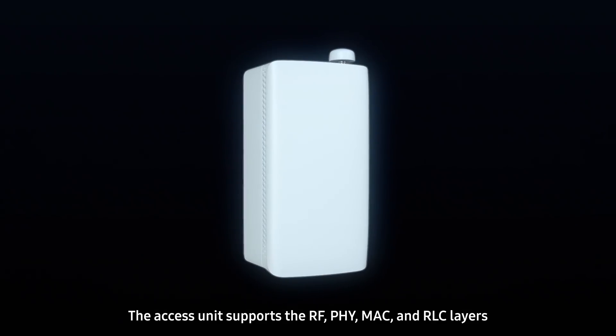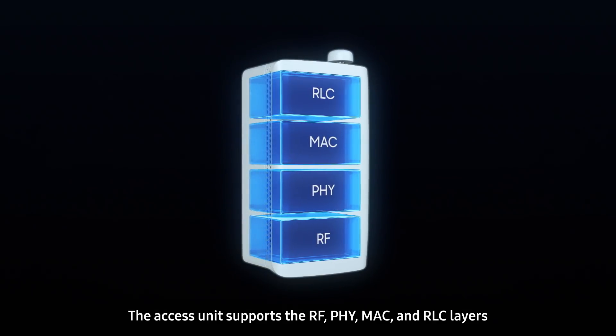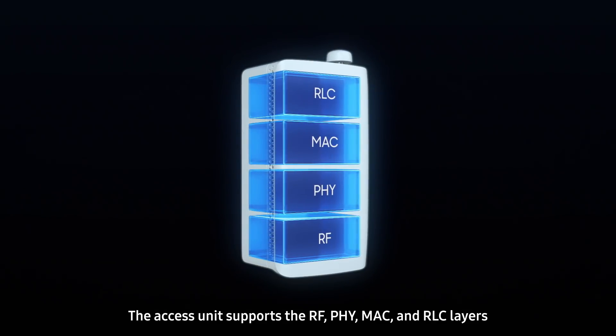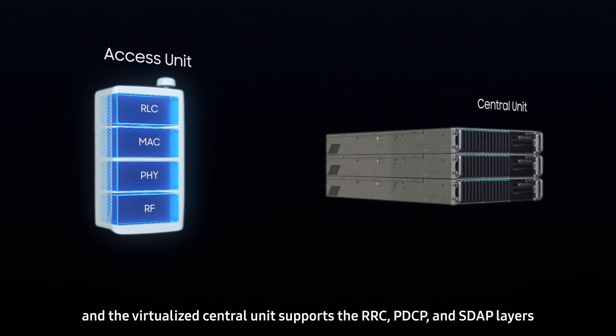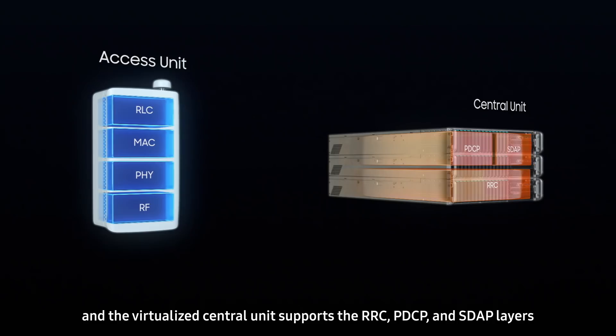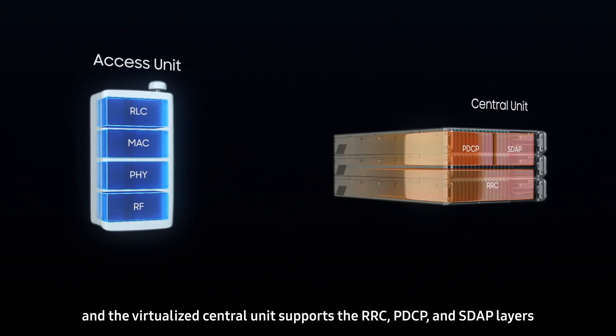The AXS unit supports the RF, PHY, MAC, and RLC layers, and the virtualized central unit supports the RRC, PDCP, and SDAP layers.